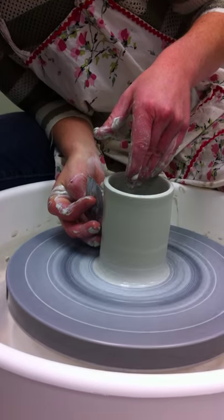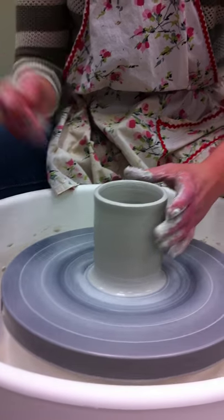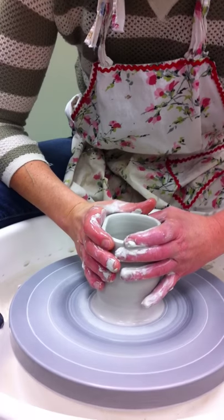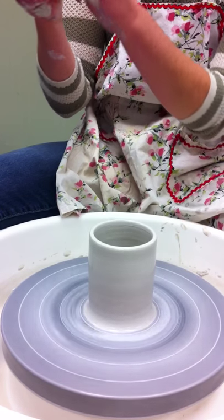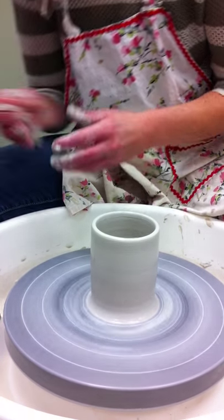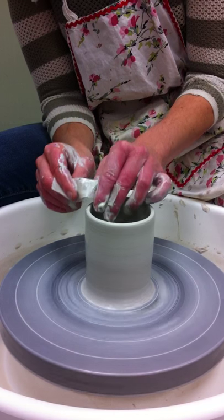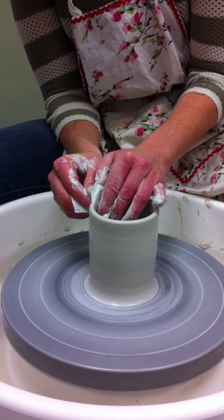I'm just taking off all this extra slip. I'm going to use this fancy tool, just like that.